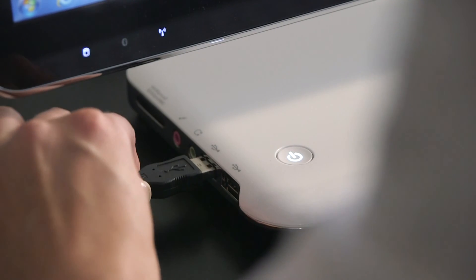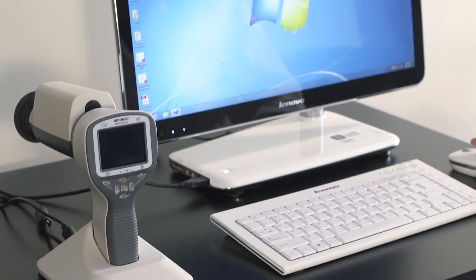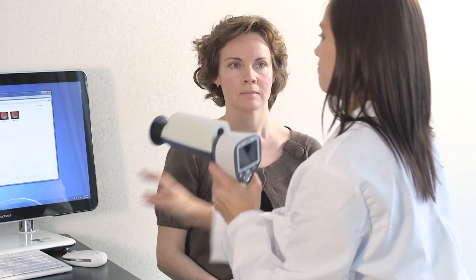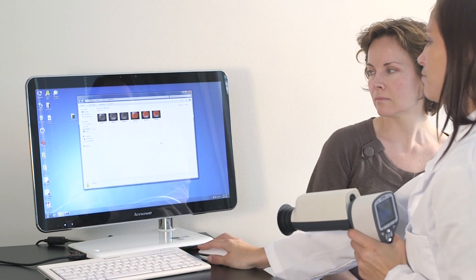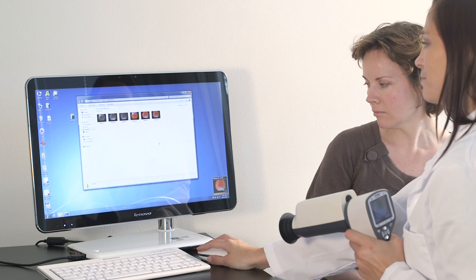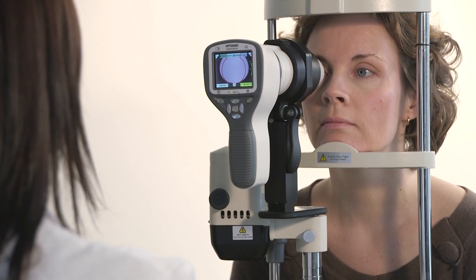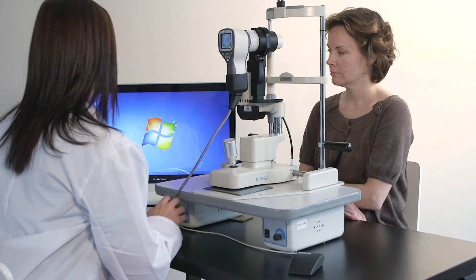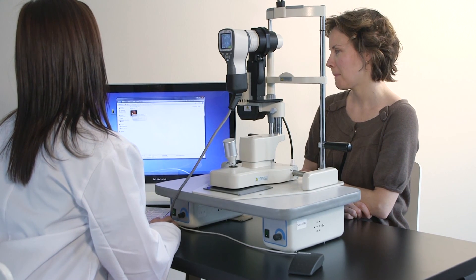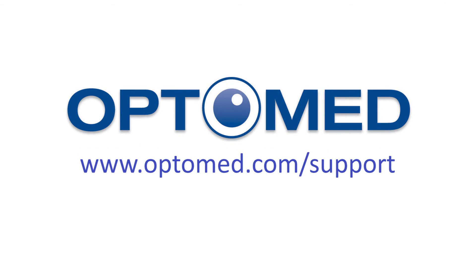Images are uploaded to the computer by placing the camera on the cradle. Image transfer works through USB connection in a similar way as with any other digital camera. It is also possible to transfer images with Wi-Fi, as the taken image will wirelessly appear on the computer screen right after the image has been taken. If the camera is mounted on the slit lamp, the image can be transferred to the computer with the slit lamp cable and will appear on the computer screen right after capture. If you need any help, please visit us at www.optimed.com/support.